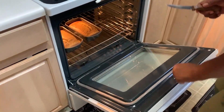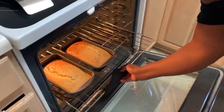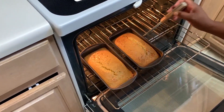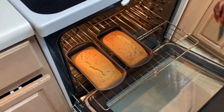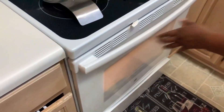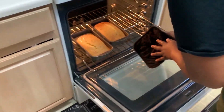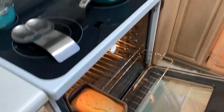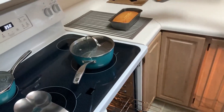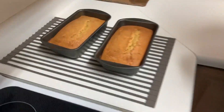We are going to check it. In a couple of minutes you can check it out. Another five minutes — it's perfect. Now we are just going to let it cool and cut it. Half an hour and it will be cool, then we cut it.